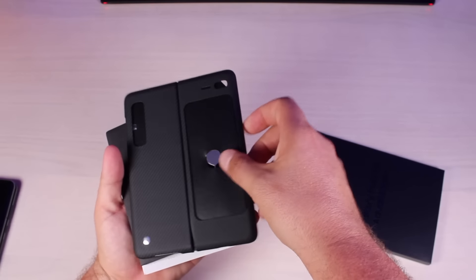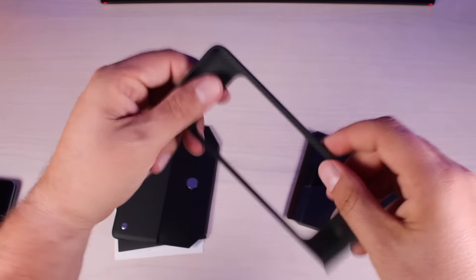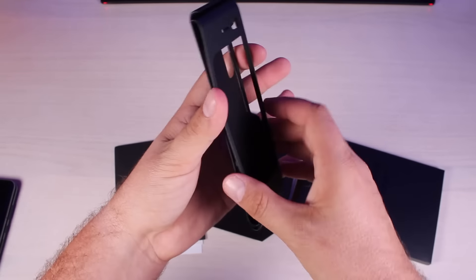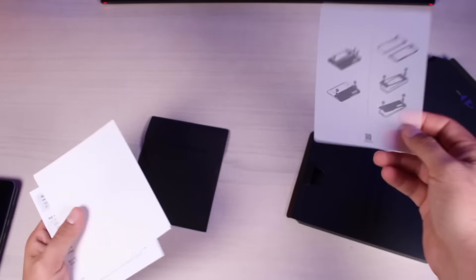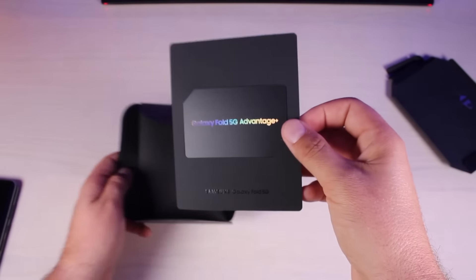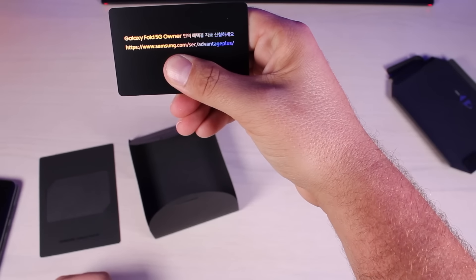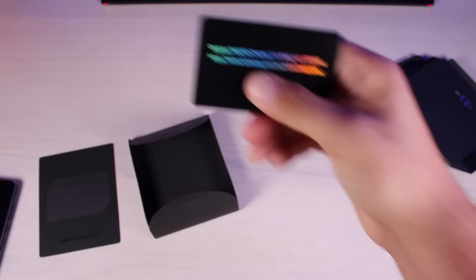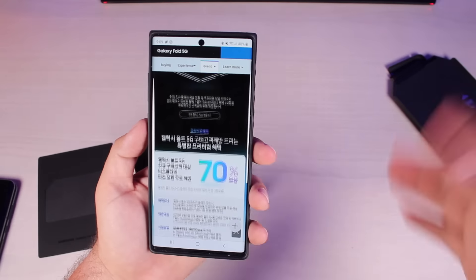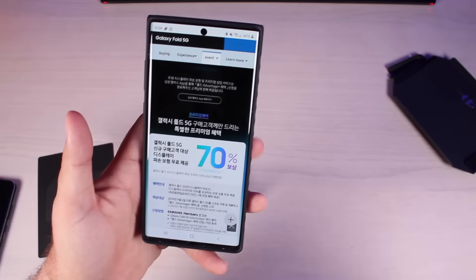Before we move along to the phone, I wanted to take a look at what's in this other box. We definitely get a case — this is the Kevlar case that comes with the Galaxy Fold, and it does have a piece of glue here and here so that it sticks to the fold better. You've got your SIM card tool there, and some various instructions showing you how to apply the case. There's a card for Galaxy Fold 5G Advantage Plus — it tells you to go to samsung.com/sec/AdvantageePlus and there's a QR code you can scan to register your phone.